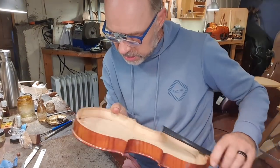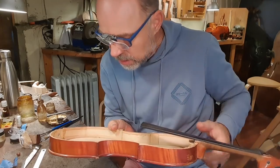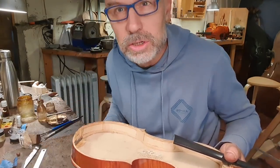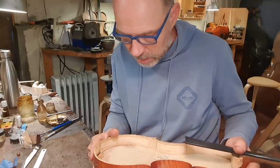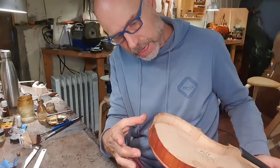The next step is going to be reinforcing in behind here, and I think to do that I'm going to have to make a counter mold that this all sits in. So making the counter mold is gonna be my next step. I'll probably make one for this area here.